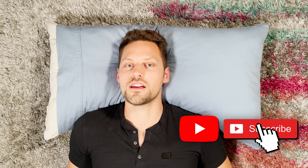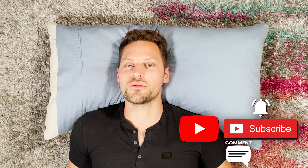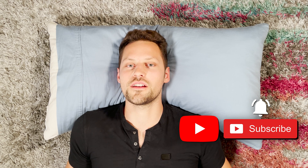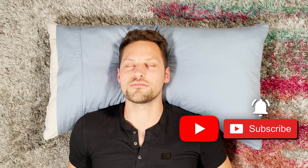All right, take a second to recoup. Hopefully you're feeling less stressed, maybe a little bit more clarity, a little tingly maybe. If you liked this video, please hit the subscribe button and like the video and we'll see you on the next one. Thank you very much and have a wonderful day. Namaste.